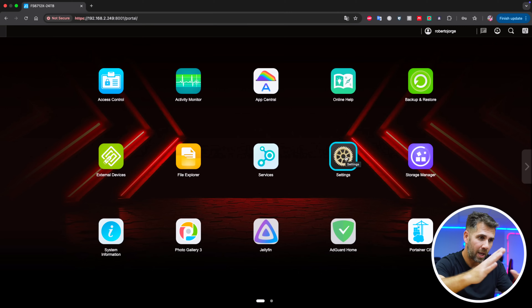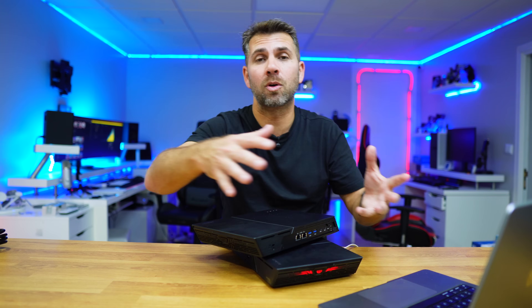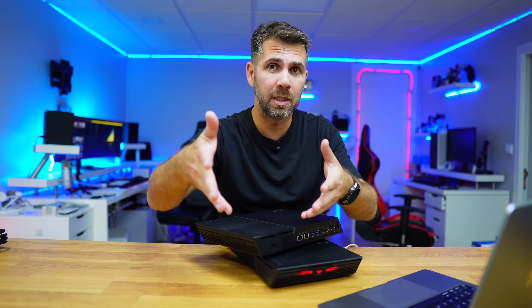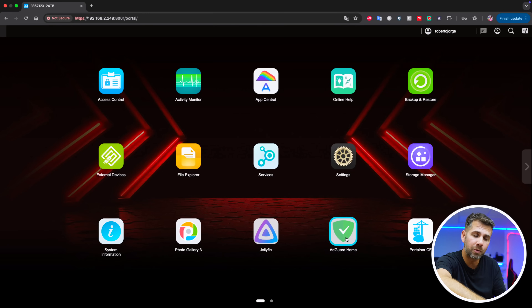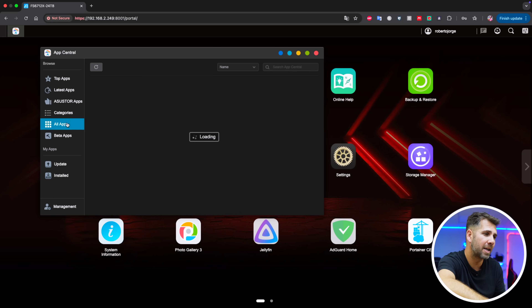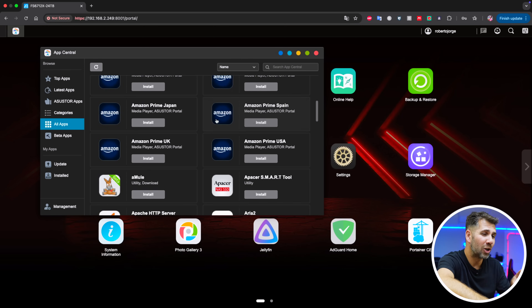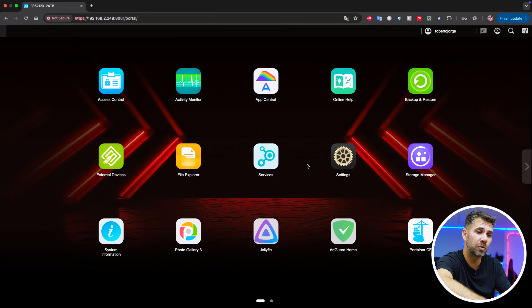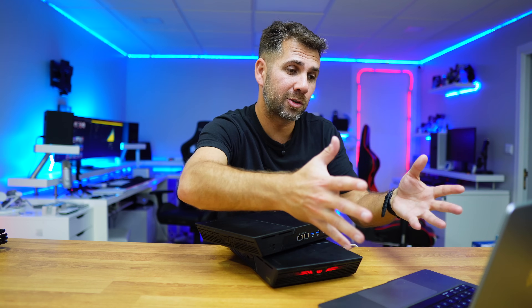Right now I want to share the desktop of this ASUSTOR FlashStor. Besides being a home cloud, we can install services like Adguard Home, Jellyfin, Portainer, and a lot more. We just need to go to App Central and there are so many apps available — if we go to all apps, we will lose count of what we can install.